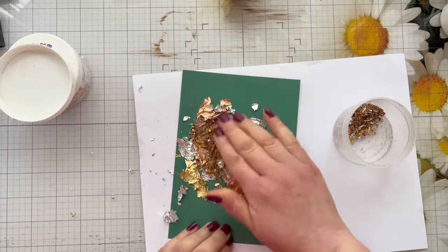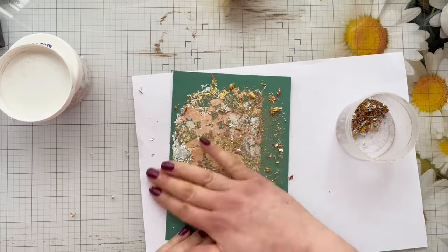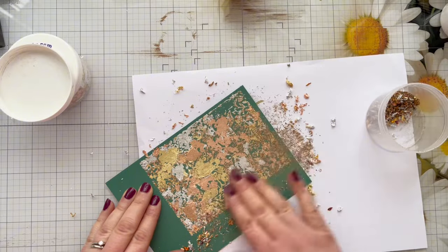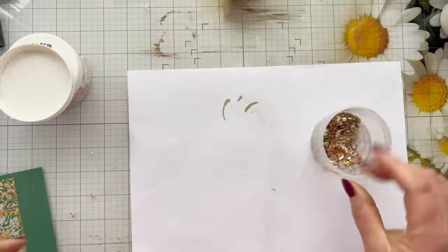I've also got a few bits left over in another tub of gilding flakes so I just want to use some of those up as well, and that just helps fill in some of the smaller gaps. Any excess that's on your scrap paper you can just pop back into the pot and use them again.